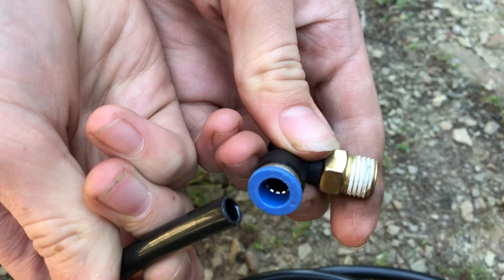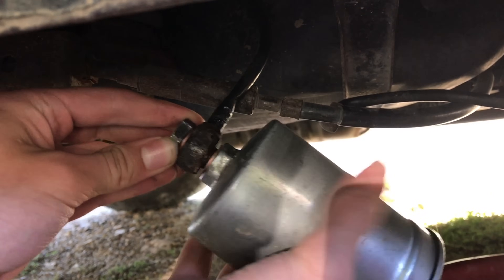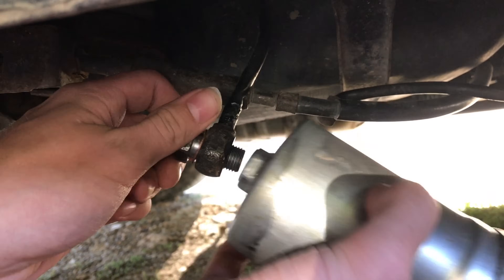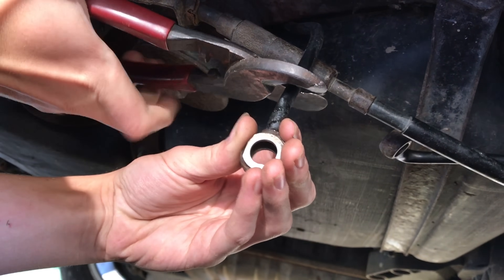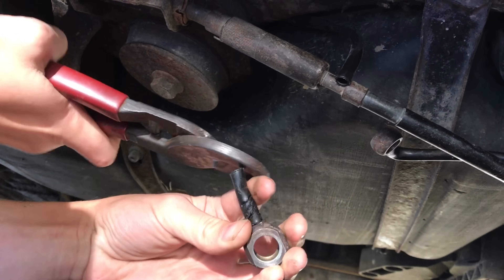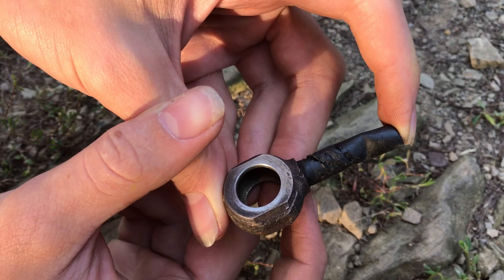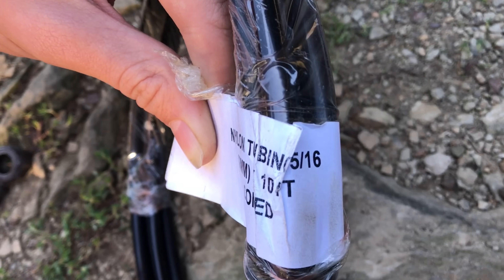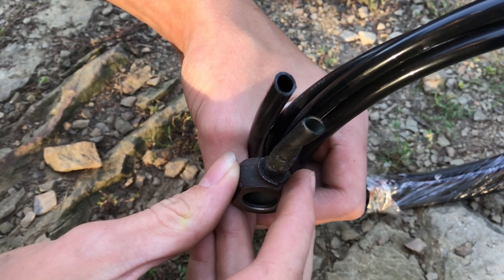Let's get started. We're going to take off this fuel filter, and once we've got it off we'll clip off the bad section. I just use a set of wire cutters and clip it off. There are basically two sizes of this nylon plastic tubing, and the 5/16 is the most common. I usually buy it in coils because it's a bit cheaper.